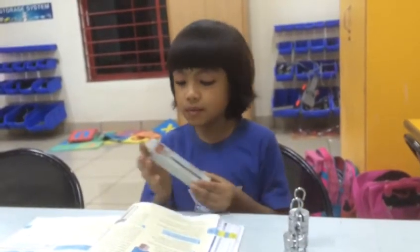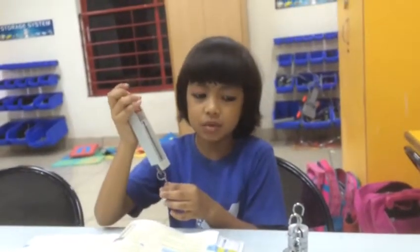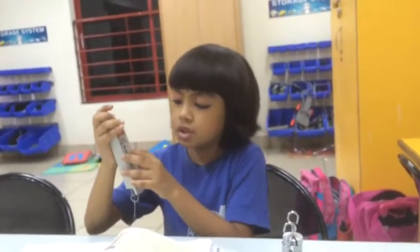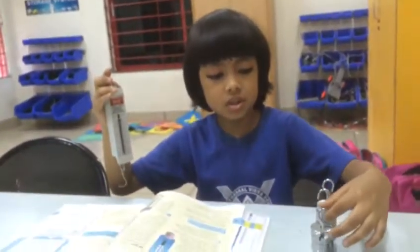Today we are going to learn our first meter on a spring balance. This is a hook where we will put different sizes of weight. This is a pointer which shows the weight of an object. So let's demonstrate it.